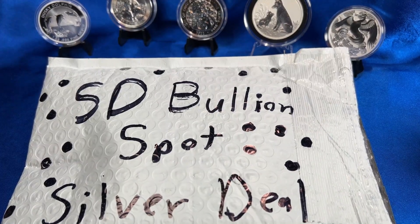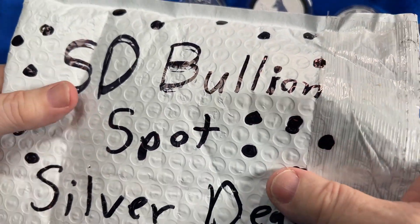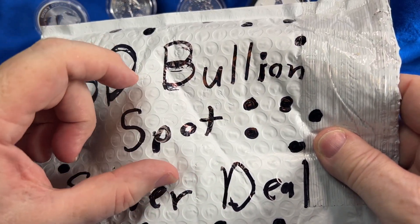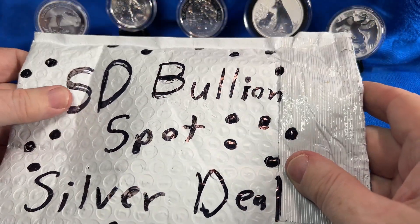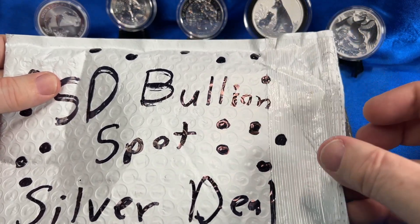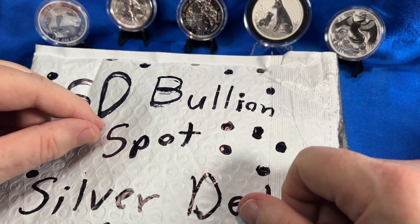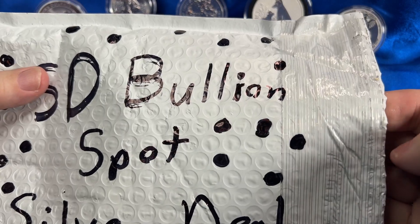All righty then, here we go. I did get my very first spot deal — tried to get one before from them but there was a little technical issue. SD Bullion had a great new deal. The round is still out but the spot deal was only for a few days to celebrate their 10th year anniversary. I heard about it on Yankee's channel and went out and pretty much duplicated the order he put in.